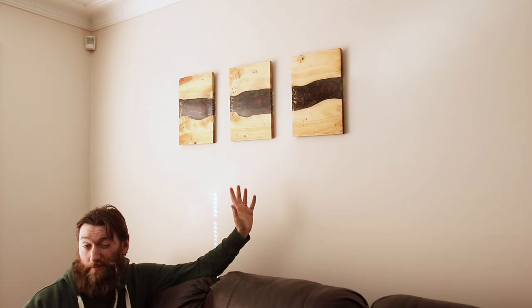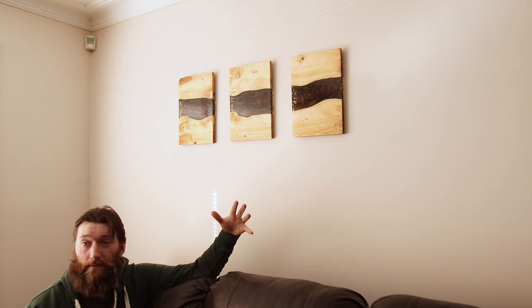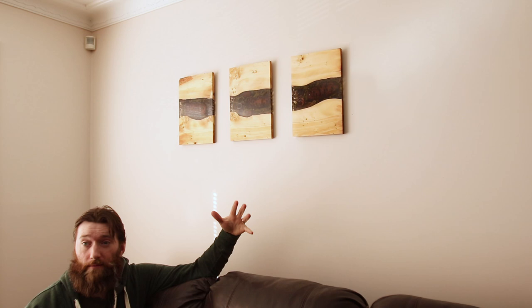I'm going to try and sell this one on Etsy, probably sometime shortly, because it was fun to do and I had a pretty good time putting it together. It's come up a real treat for a slab that wasn't in the best condition. Thanks for watching — we'll see you soon. Bye.